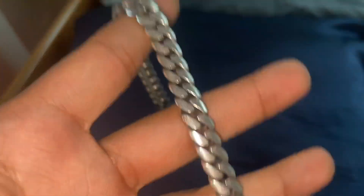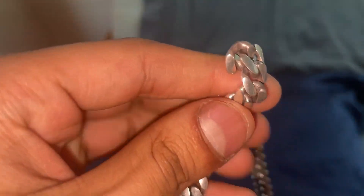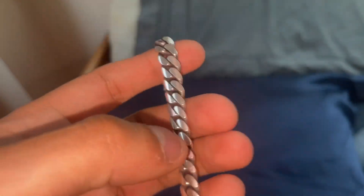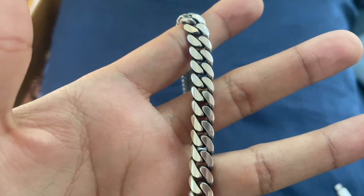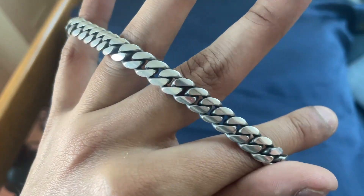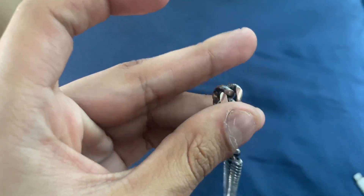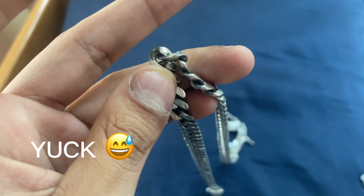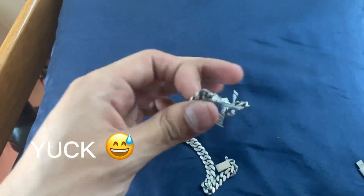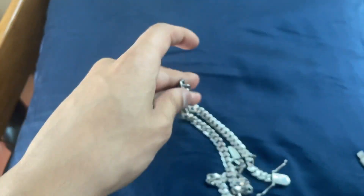You can pull on it, tug on it, do whatever you want — it's gonna hold up. But yeah, we're gonna head over, get it cleaned, and then a quick look without the flash just so you can see what it looks like. Looks really good. In between the links you can see the dirtiness a lot without the flash — kind of nasty — but yeah, you see it. I'm also getting it polished.